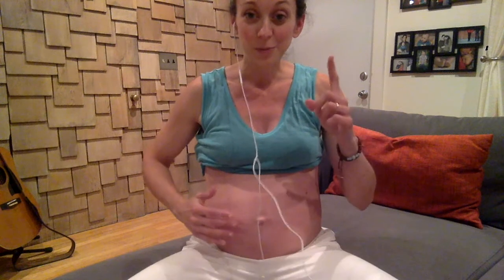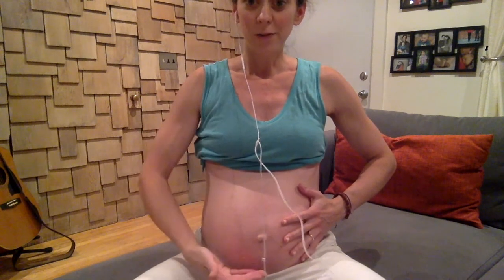Exhale and pull your belly button back towards your spine, compressing the whole canister of your abdominals. Extra bonus points: when you're exhaling, lift the pelvic floor at the same time, and when you're inhaling, let the pelvic floor drop a little bit. Take your hands on your core, inhale and release the pelvic floor — your belly will expand just a little. Then exhale and pull the pelvic floor in.